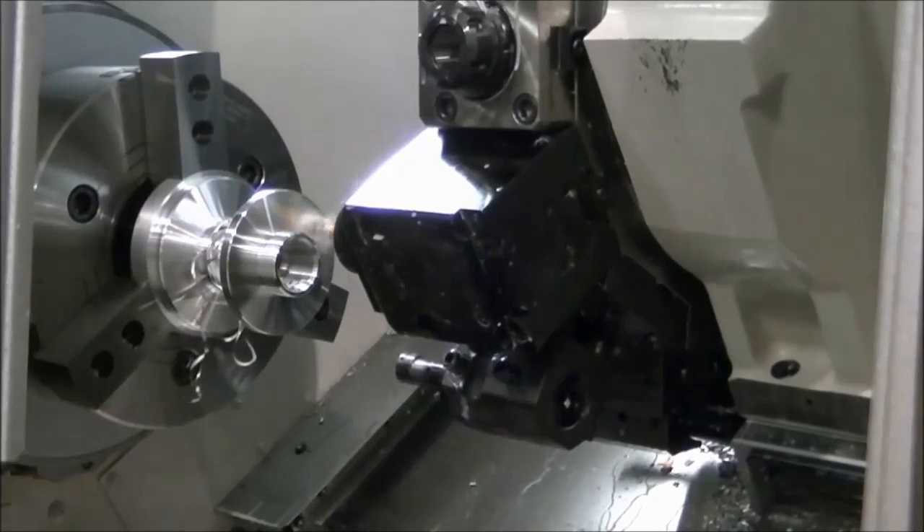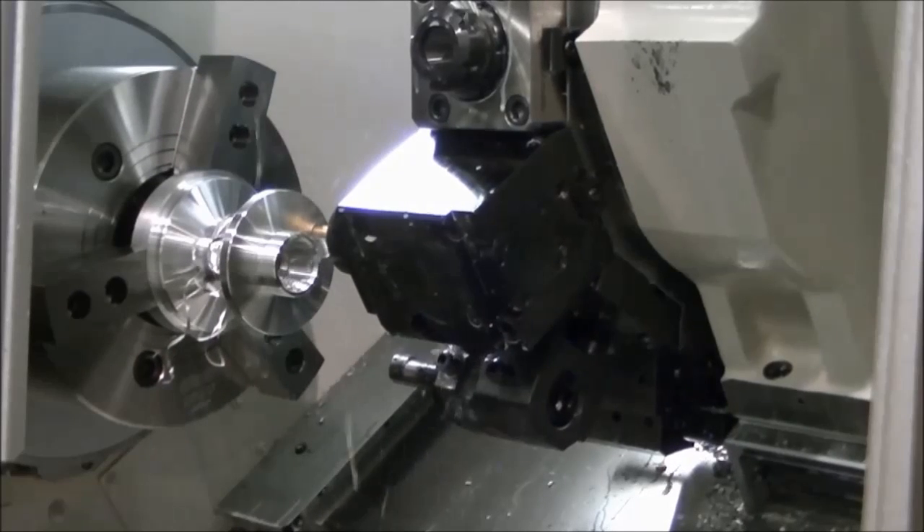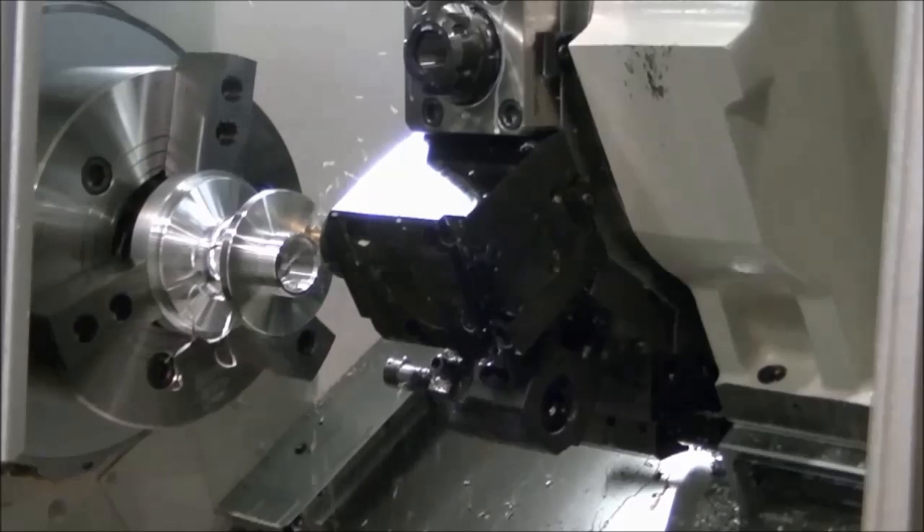Collaboration between Velocity Sumatic and Okuma engineers has led to tooling technology specifically designed for flawless performance on Okuma machines.